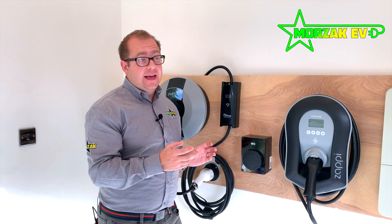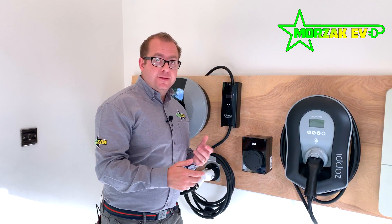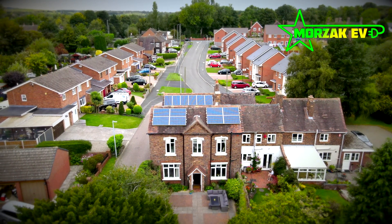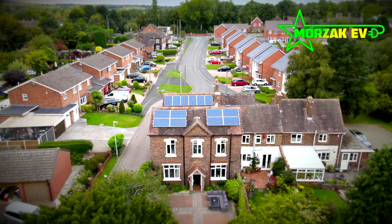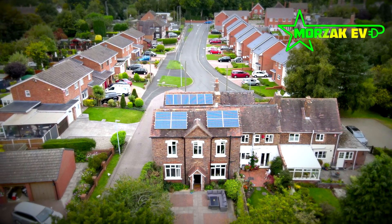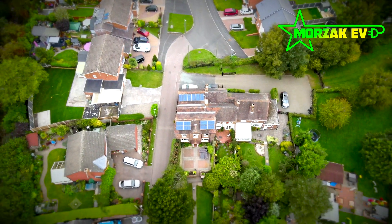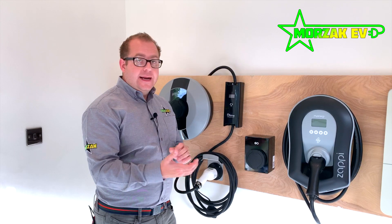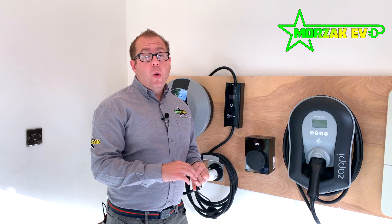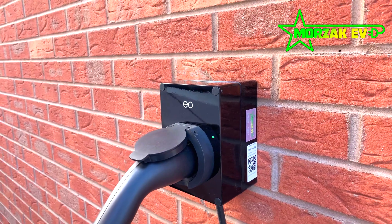You can also use it in a garage where you have a smaller supply. It has an option for solar integration — it will monitor your solar output, and when you're sending solar PV electricity back to the grid, you can use that in your car instead to charge your vehicle for free. It has a nice app where you can disable the charge point when you're not at home, schedule charges for certain times of the day, and make use of low rate electricity tariffs.